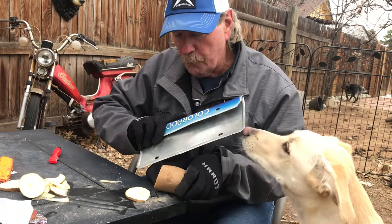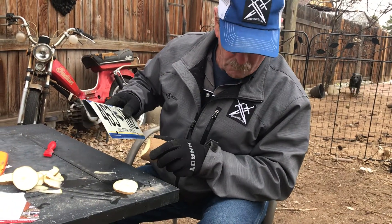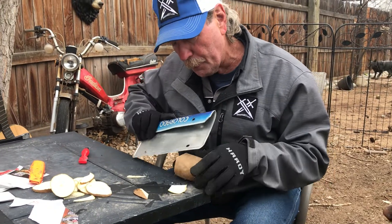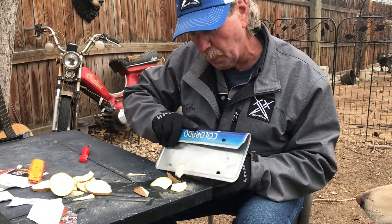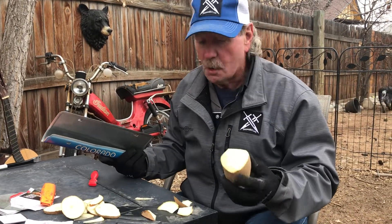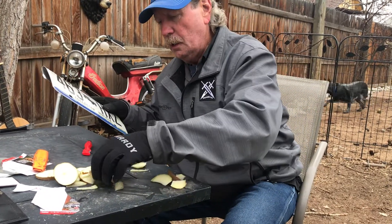That potato's getting thick, so if we come over here we can do that right on around. That's with a license plate. We should make hash browns with a license plate — we could actually just wash them, throw them in a pan. So we do this with a license plate.